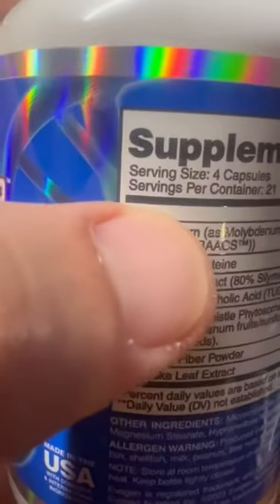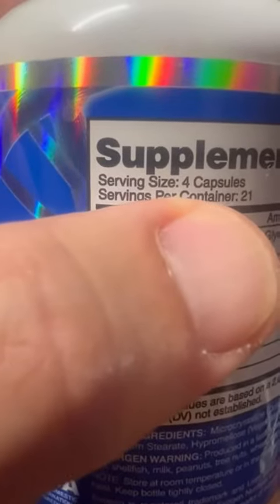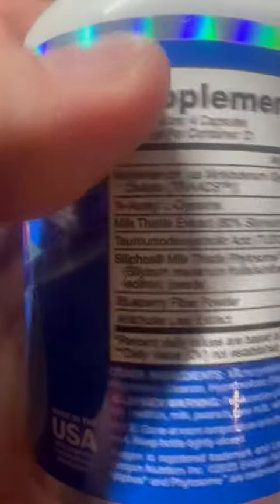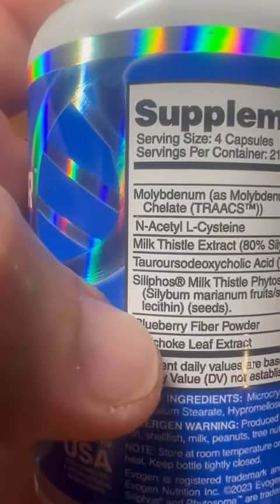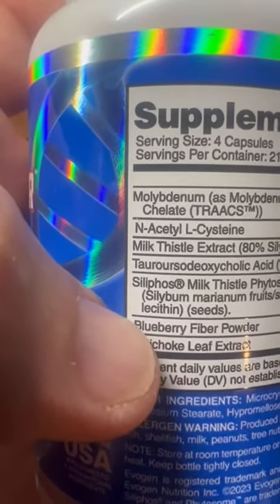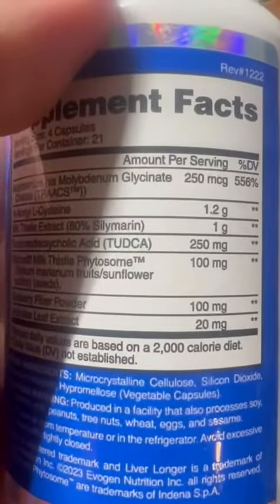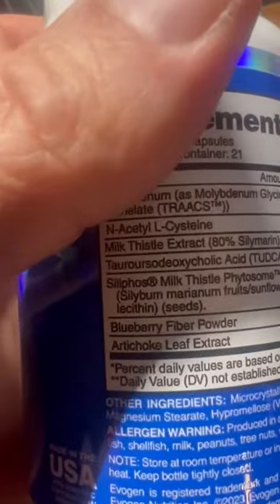So to speak. This is four per day — what I normally do is two at night and two in the morning, and that's what I've been on. I do like that they even include blueberry and some other ingredients, and you can see the percentages of them as well.